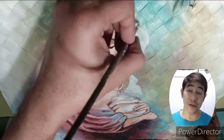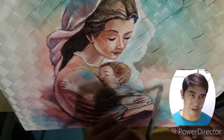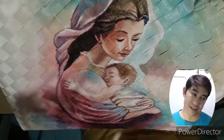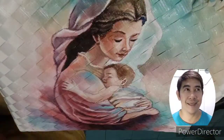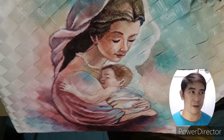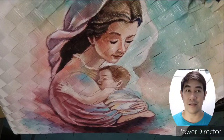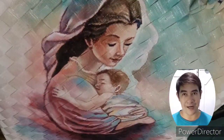By the way, I am using acrylic paints for this project, and later on I'll be spraying gloss varnish on it in order to protect it from scratches and smudges. I really love the effect of the gloss varnish on this item because it adds life to the bag.